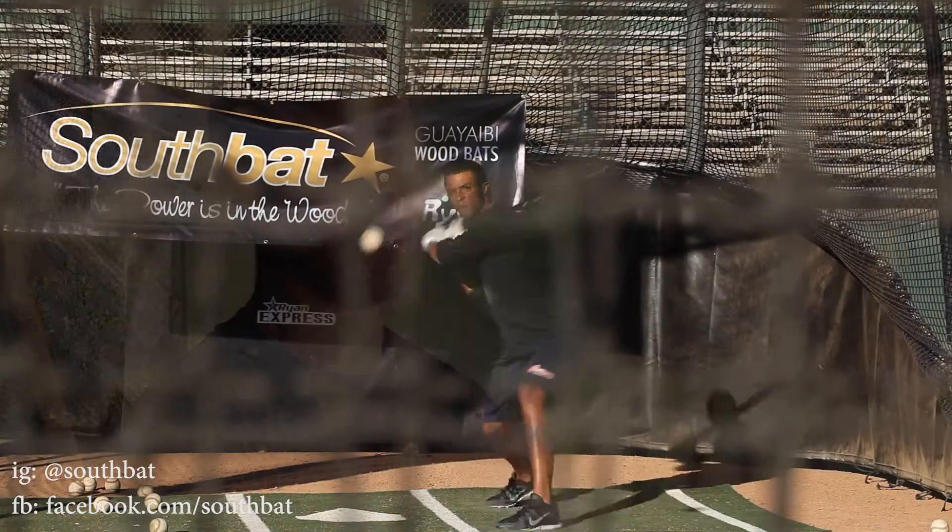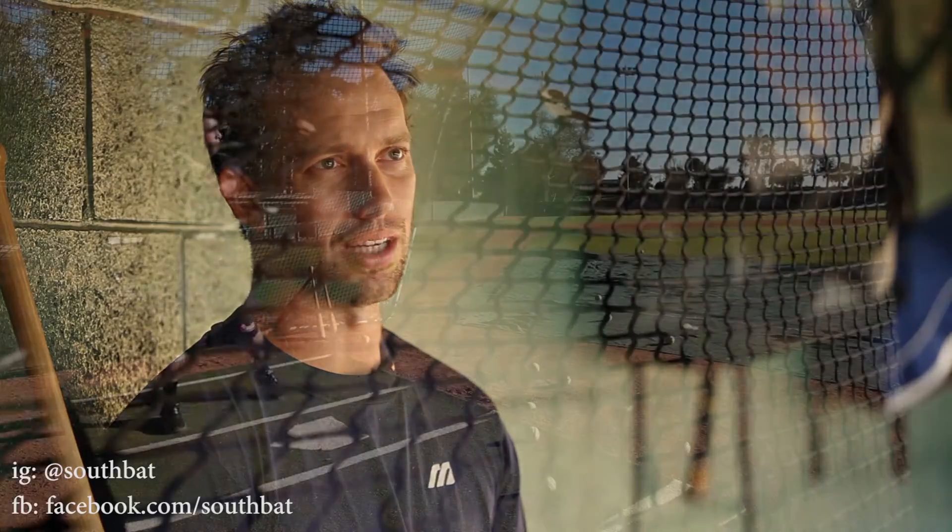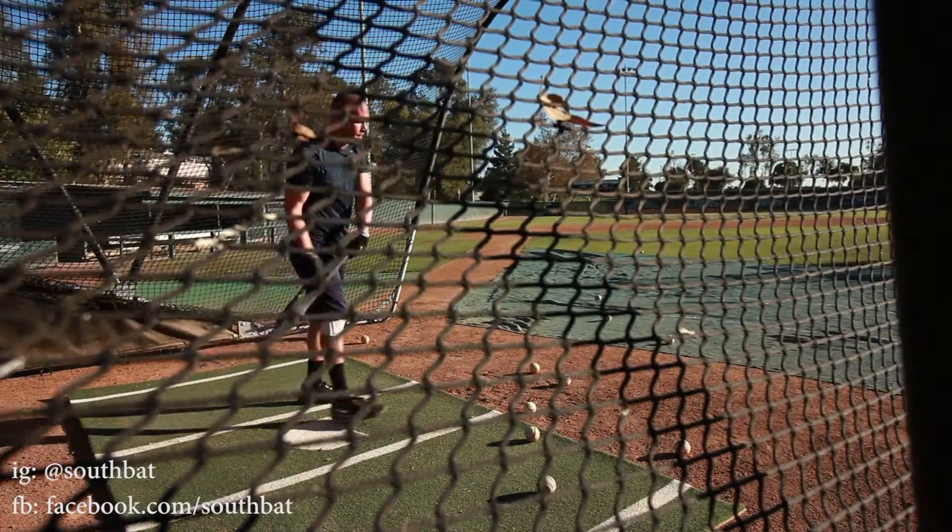You can talk about Marucci bats, Tomcat, Exbat, Sand bats — there are all the professional grade bats out there. Even though the Guayabi is a different type of new wood coming from Argentina, it's something that is just as quality, if not better, than what's out there in terms of the competition.